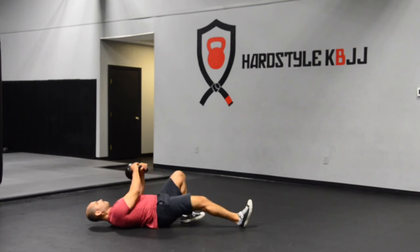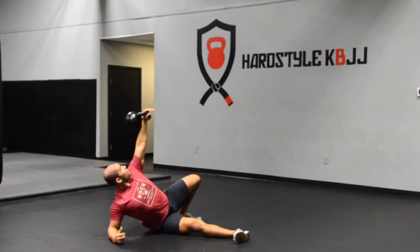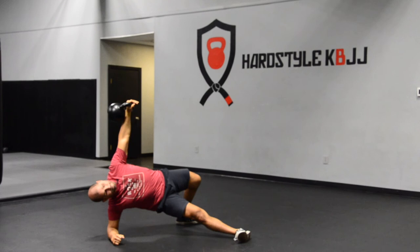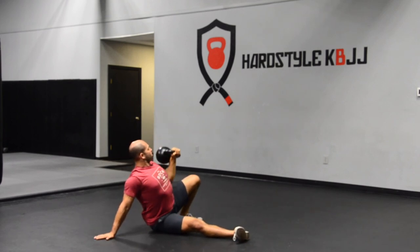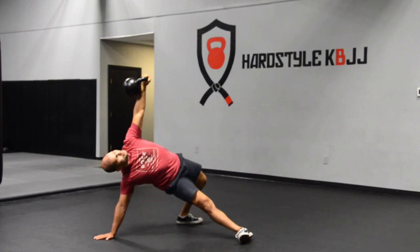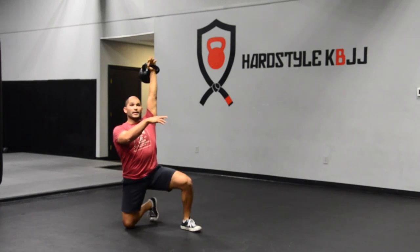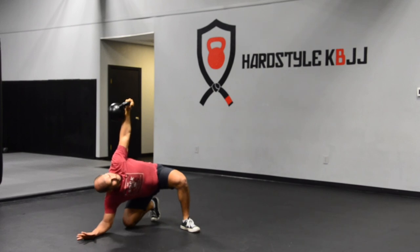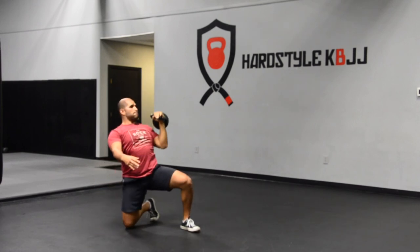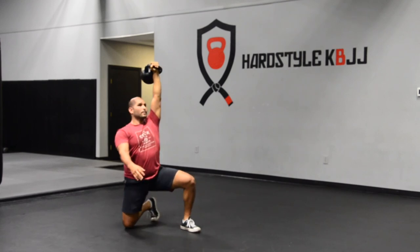Roll to press. I've got my press from the elbow. Bridge. Clear my neck. Press. From here I've got my crooked arm bar. Windmill to my side. And then I'm going to get right back down.